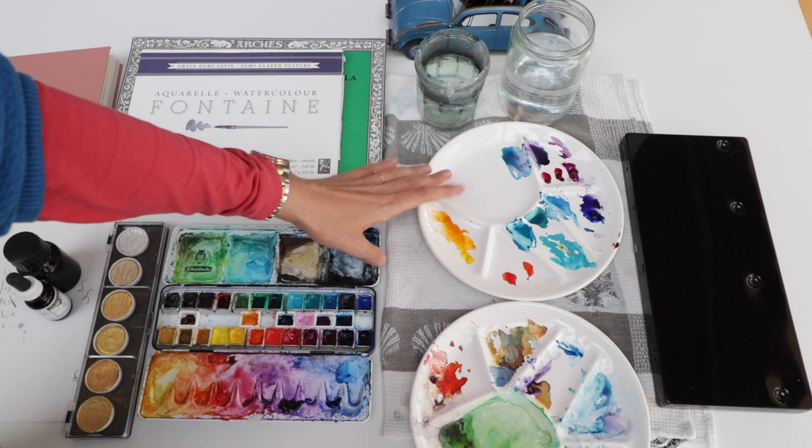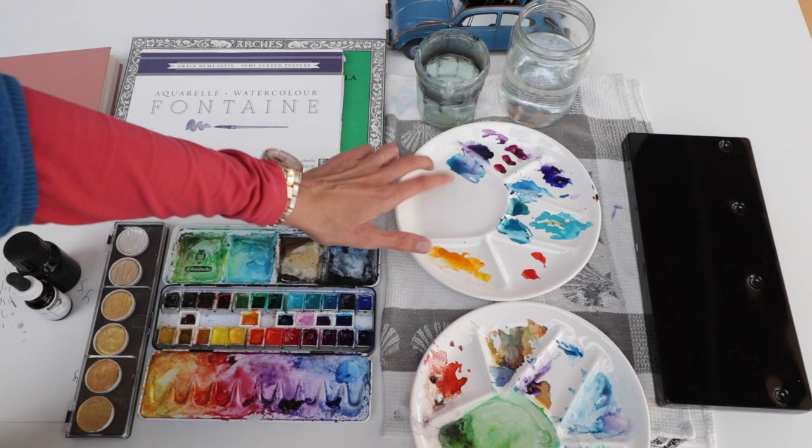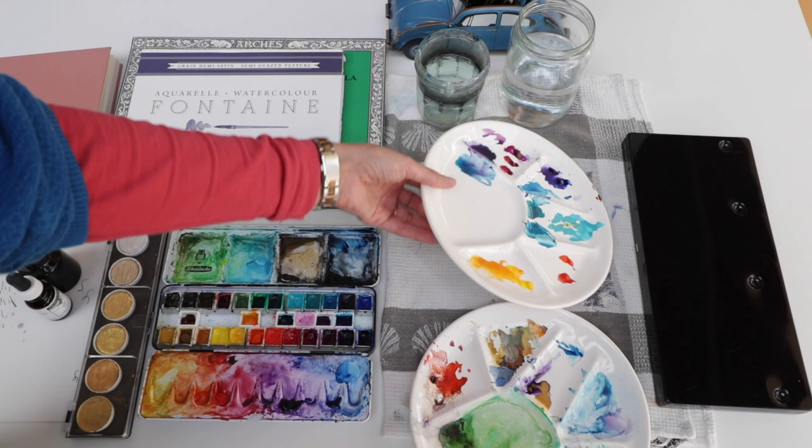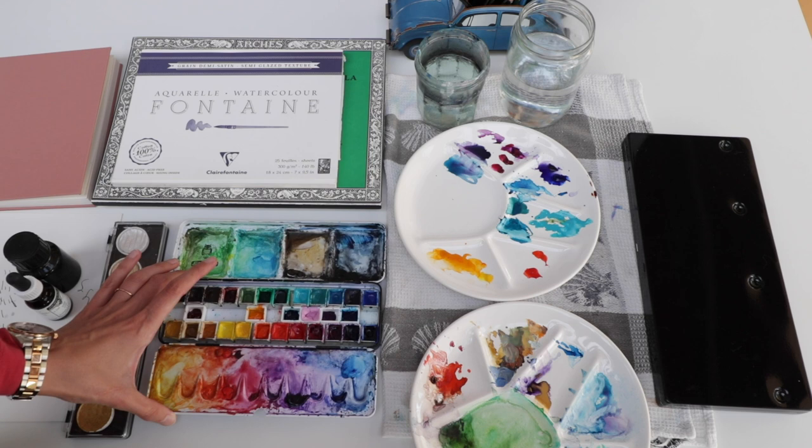These are my watercolor supplies. I'm using these ceramic palettes — they're actually food plates for fondue that I thrifted for really cheap. If you're looking for good palettes, take ceramic palettes, white ones — simply take white plates. You can also take smaller plates, or just be creative with what you see when you go into charity shops.